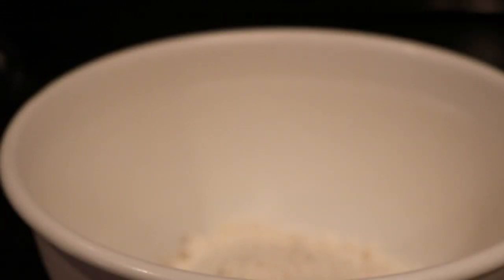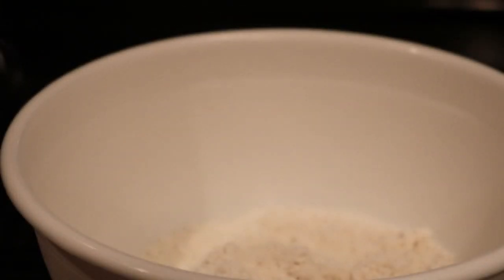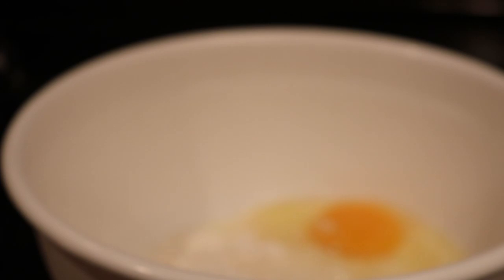I'm going to open this up. The recipe calls for three-quarters cup of milk, one egg — and when I'm baking, it's always recommended to use a large egg when the recipe just says 'an egg' — so that's what I have.